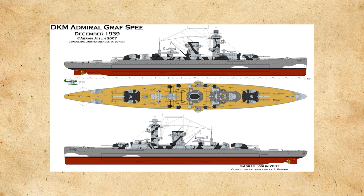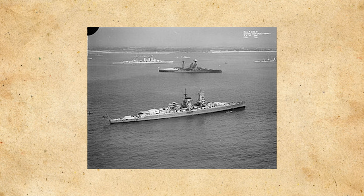Graf Spee would also carry the first German shipborne radar set, as well as the usual six 11-inch (280mm) guns in triple turrets, eight 5.9-inch (150mm) guns, and two quad torpedo tubes in the rear of the ship. Graf Spee would also be quite fast at around 28 knots. The Admiral Graf Spee would be laid down in October of 1932, launched in June of 1934, and commissioned in January of 1936.